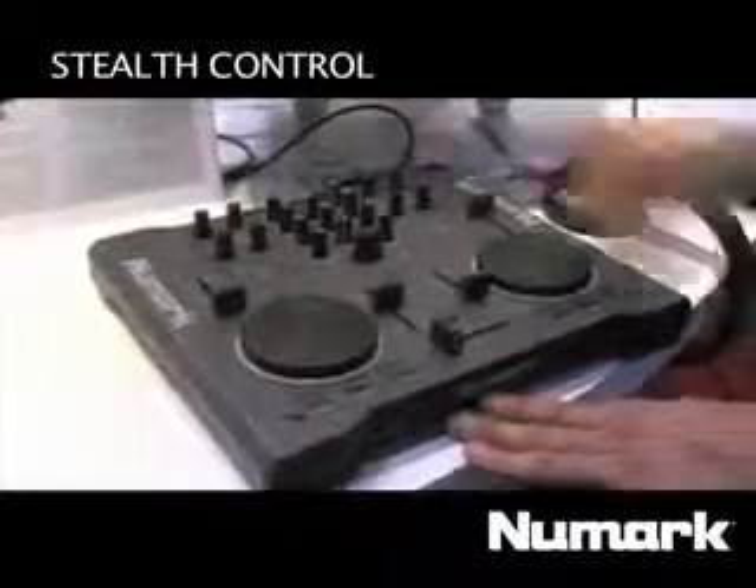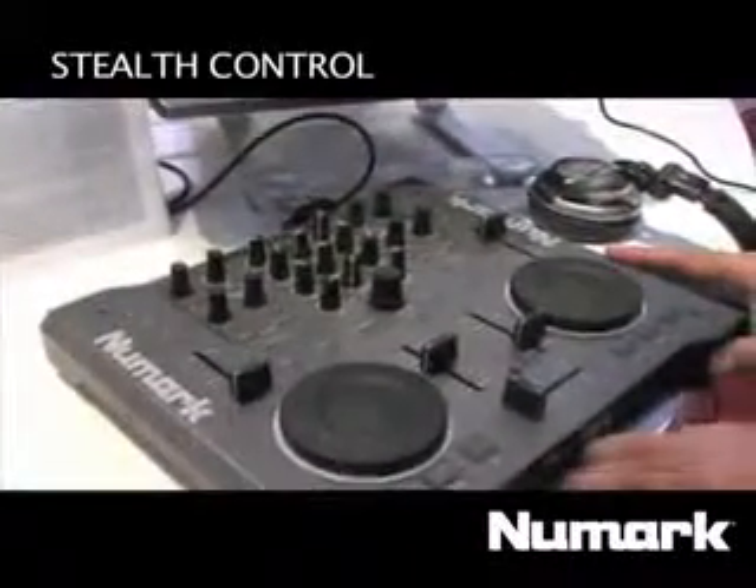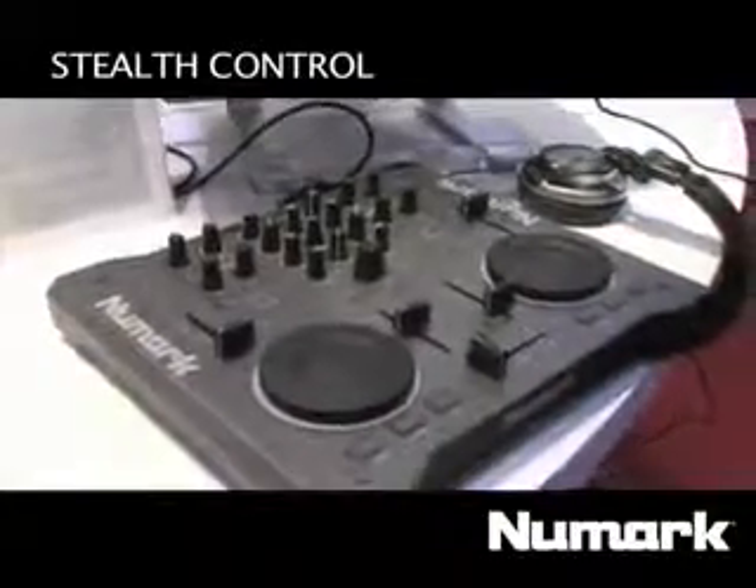Same thing — built hard for the road. You have your EQ with EQ kills, the same access you have with the Omnicontrol, just not the audio interface portion. That was the Stealth Control by Numark.